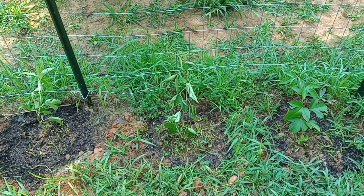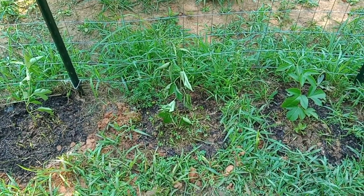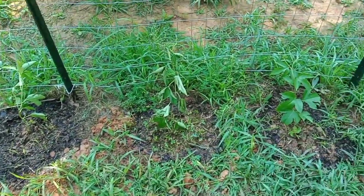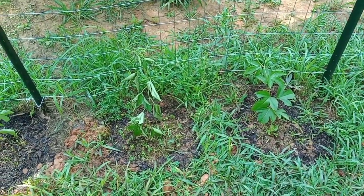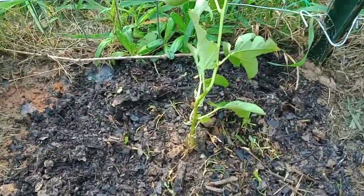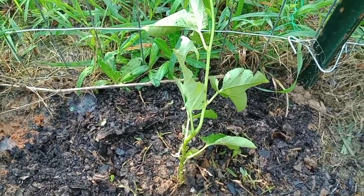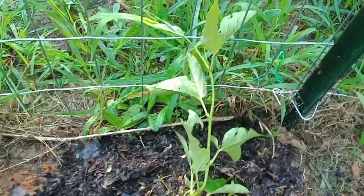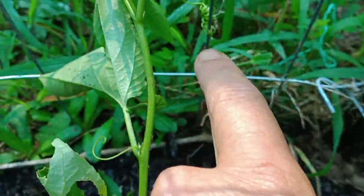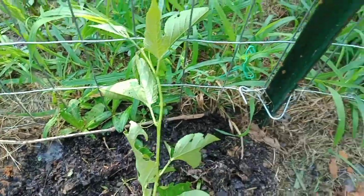How are they doing the next day? Well, they're doing okay. I did put up some little shades to shade them from the sun because it was really hot that day. This one right here looks like it's bouncing back. They had totally wilted down to the ground, but this one's little tendrils are wrapping around and the leaves look like they're bouncing back.